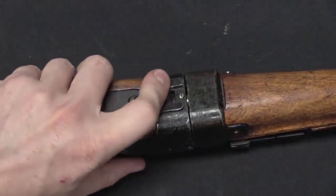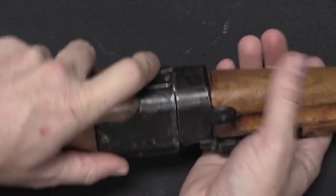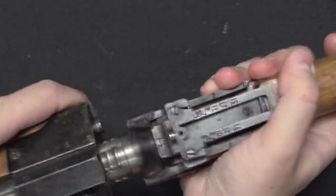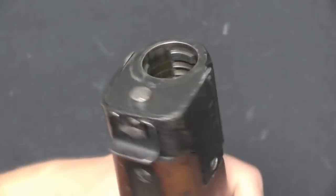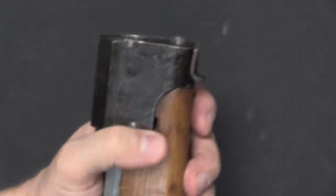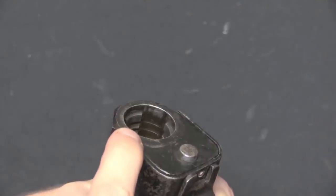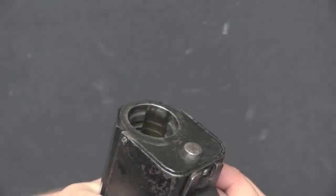There's a spring-loaded plunger latch connected to a round steel peg about a quarter inch in diameter inside. To disassemble the rifle you pull this back to disengage it, rotate 60 degrees, and wiggle it loose. You can see the interrupted threads cut into the receiver on the back half, and there is the locking pin. The threads are what actually lock the two sections together — precisely fitted. The peg just prevents the front half from rotating on the back half so it can't come loose.